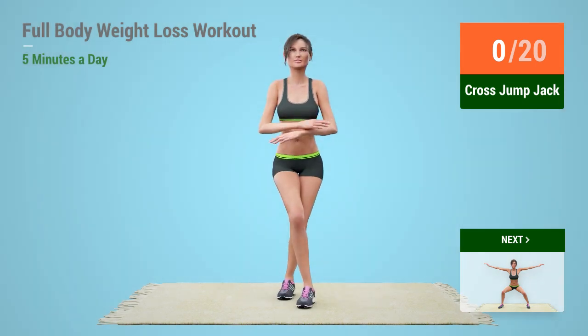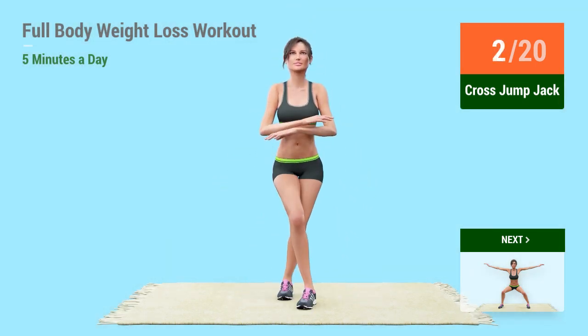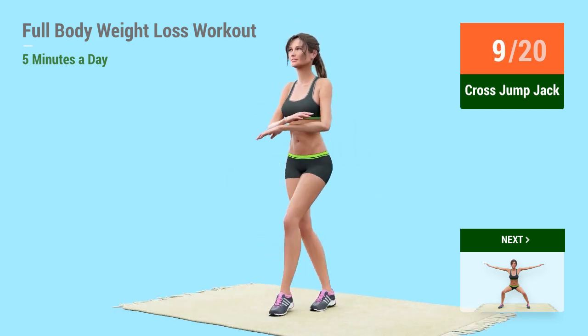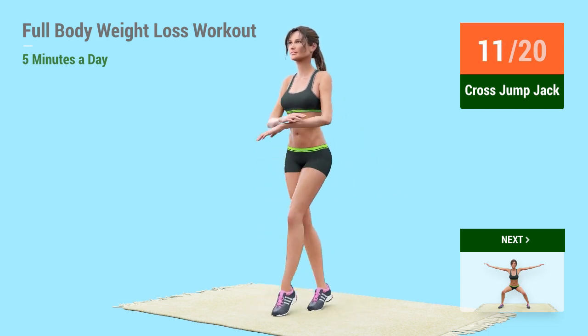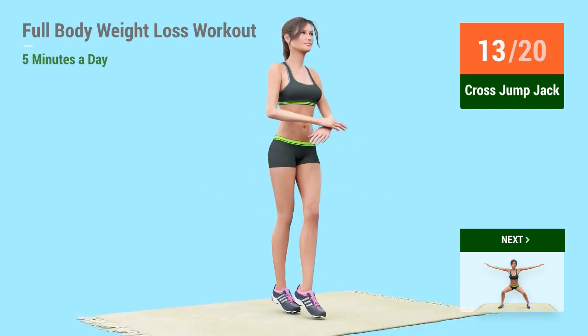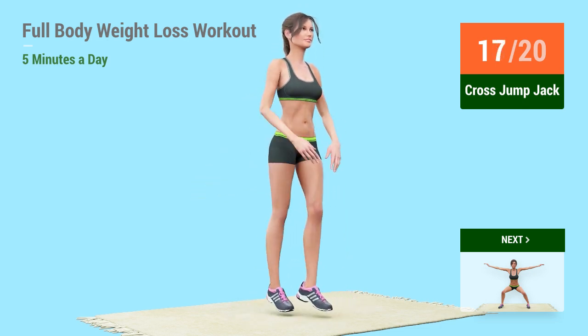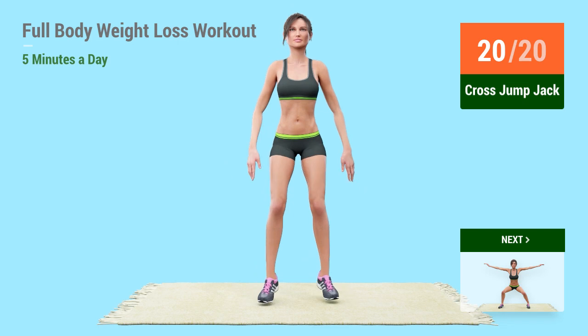Go! 1, 2, 3, 4, 5, 6, 7, 8, 9, 10, 11, 12, 13, 14, 15, 16, 17, 18, 19, 20.